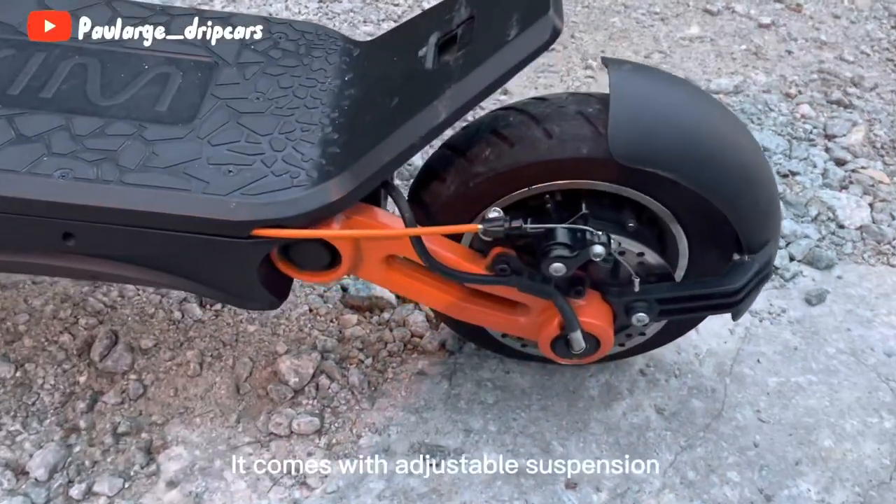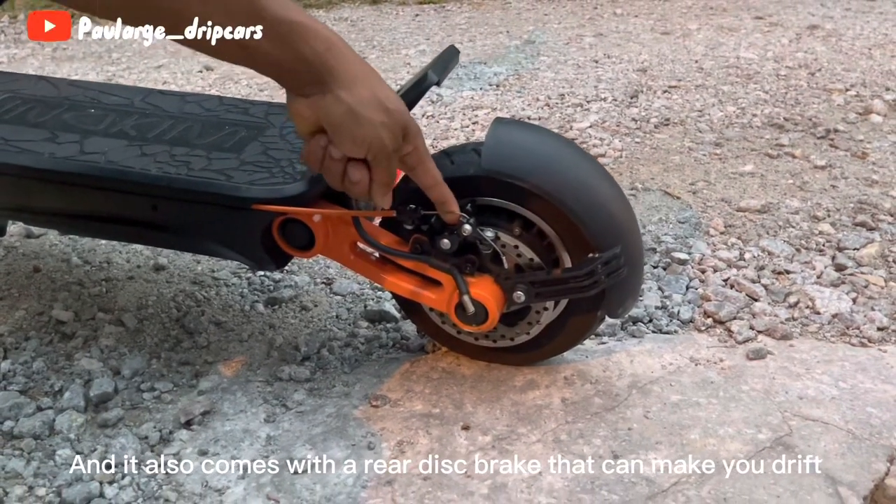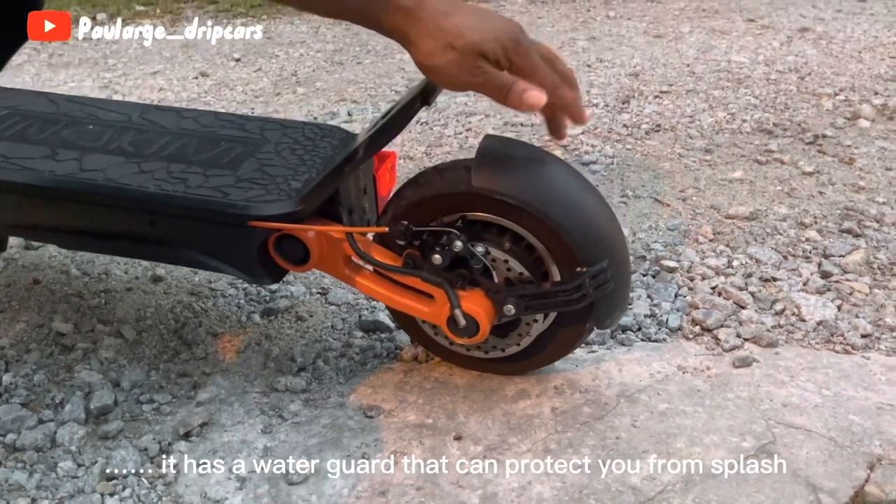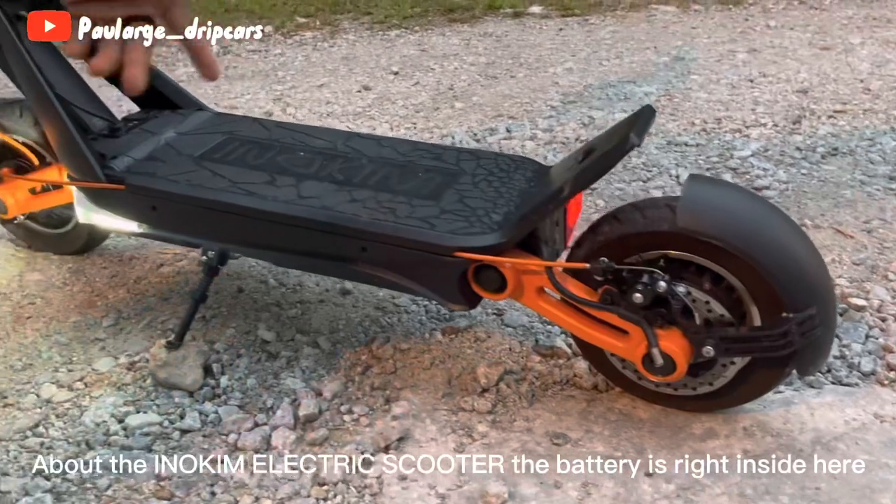Looking from the back, it comes with adjustable suspension and also a rear disc brake that can make you drift. It also has a water guard that can protect you from splash.